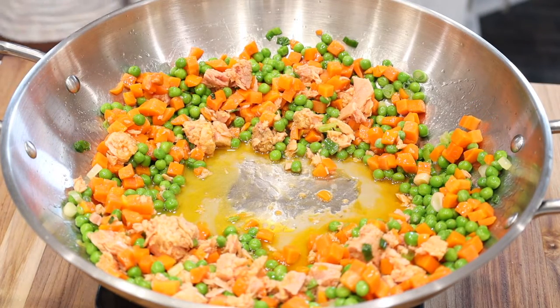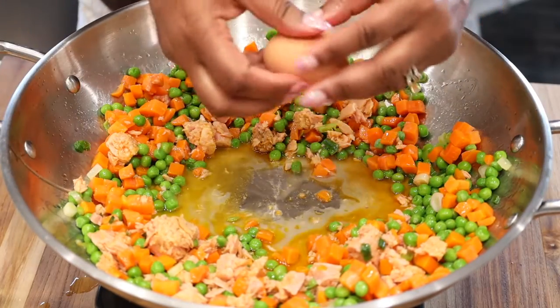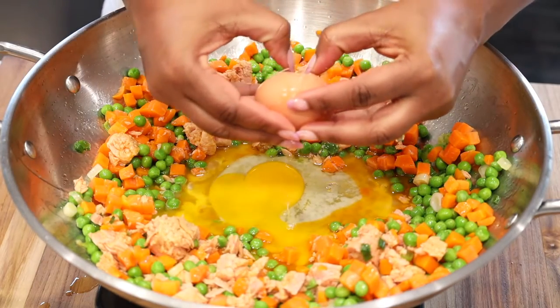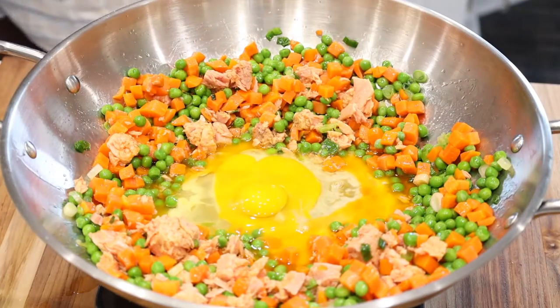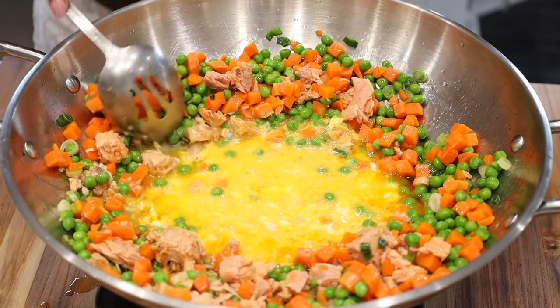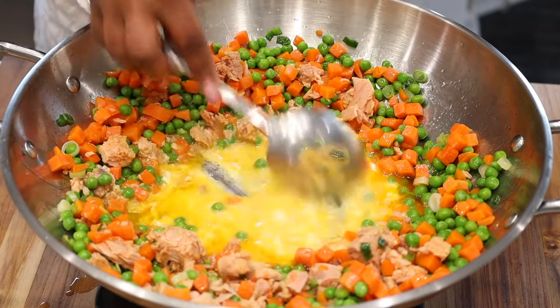Once you're done, go ahead and spread it apart, leaving the middle empty, and crack two large eggs. You can definitely cook your eggs in advance in a small skillet and set them aside until you're ready to add them in with the other vegetables. Go ahead and scramble your eggs in the same wok, and once you see the eggs are just starting to form, start mixing them in with the other ingredients.